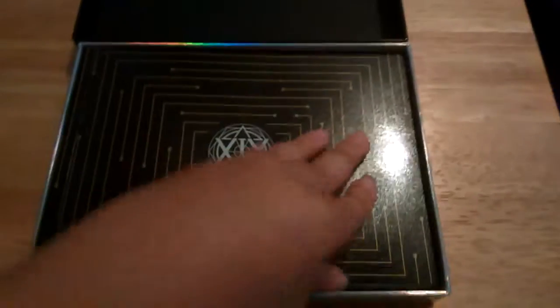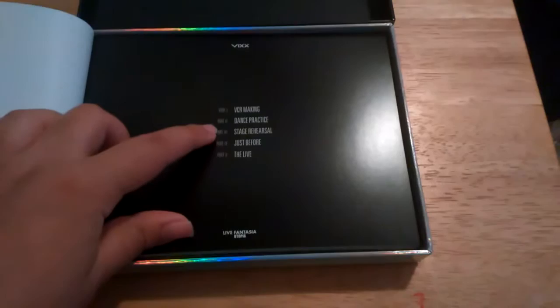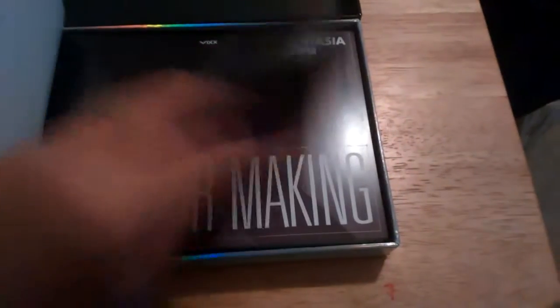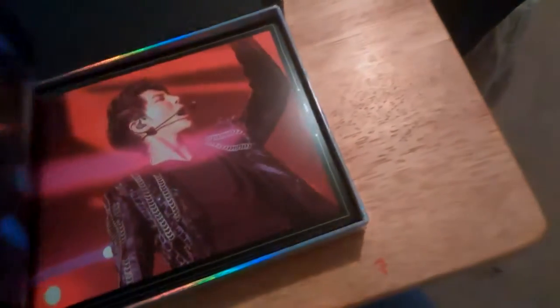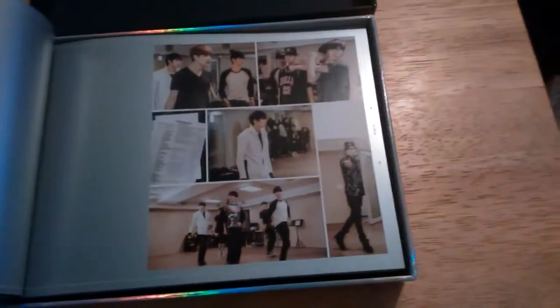Here on top is the photo book. It starts out with a table of contents telling you which parts are which: the first is the VCR making, dance practice, stage rehearsal, just before, and the live, which is the actual concert. So there are shots of the members for the VCR making stuff, shots before they go on stage, rehearsal, and dance practice.